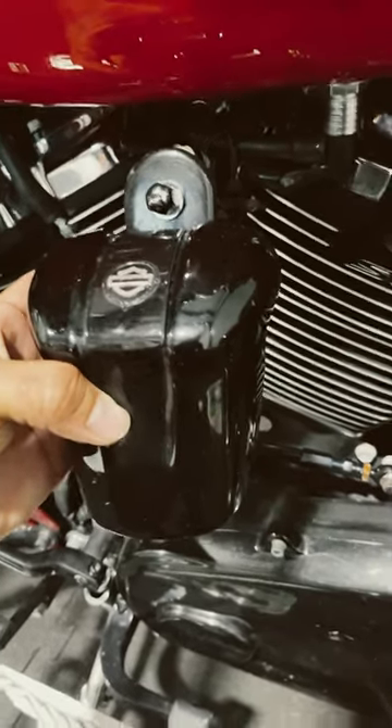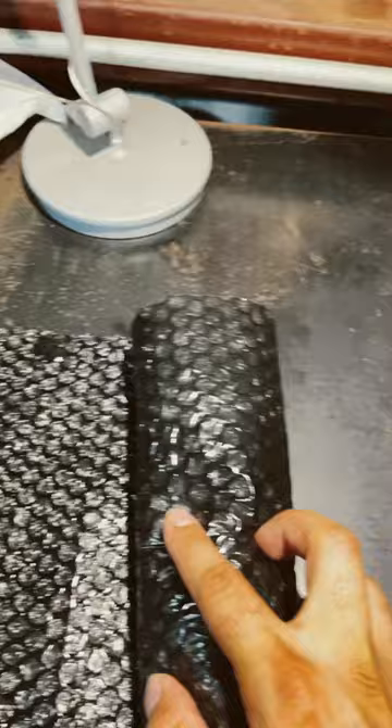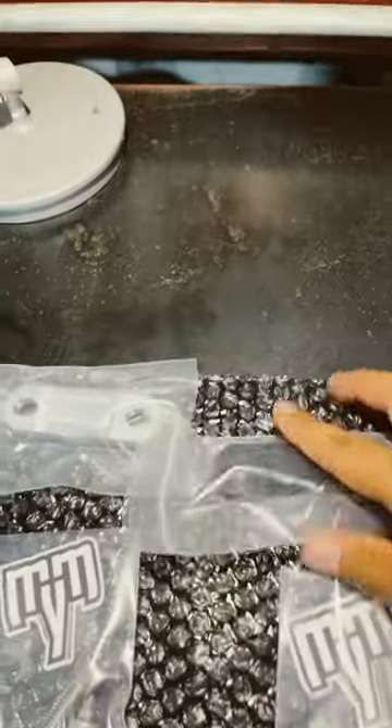Have you ever not wanted this big bulky horn from Harley-Davidson on your Harley-Davidson motorcycle? Let me introduce you to the Machinist Horned Elite Kit for your M8 or Twin Cam Harley-Davidson. In my case, I have an M8 — I have two M8 engines. I ordered one in raw and one in black.